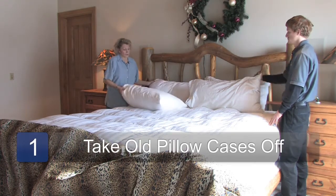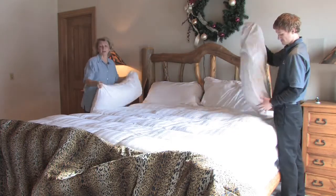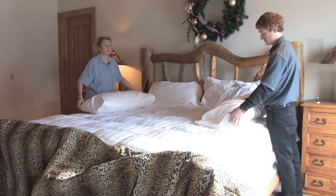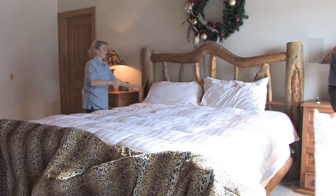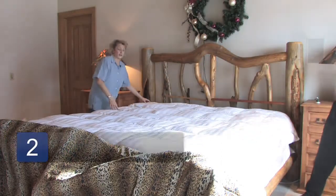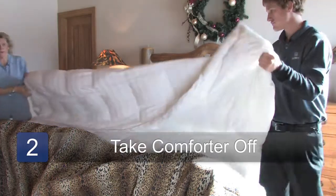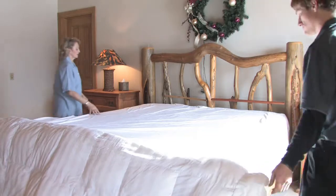First thing you're going to want to do is take the pillowcases off of the pillows. Then you're going to take the comforter off. Now, if the comforter or duvet cover is dirty, you're going to want to wash that. This particular one is not, so we're not going to do that today.